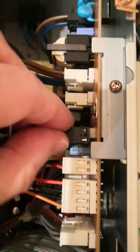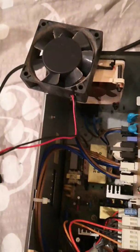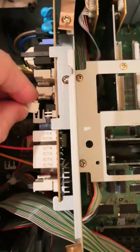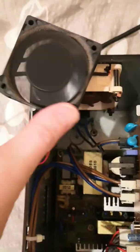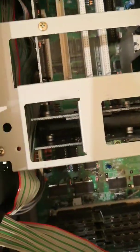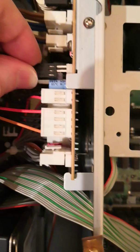I'll disconnect this fan and try to plug the old one in. There — can you hear that? Now I'm going to unplug it and plug this one back in. That is the difference.